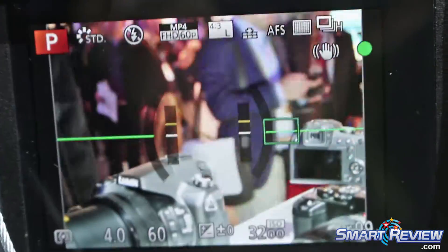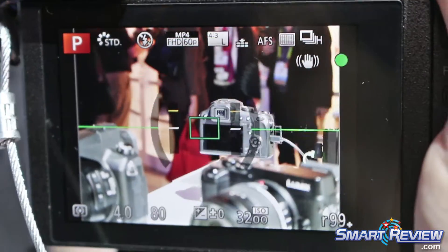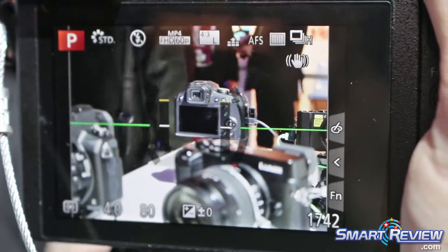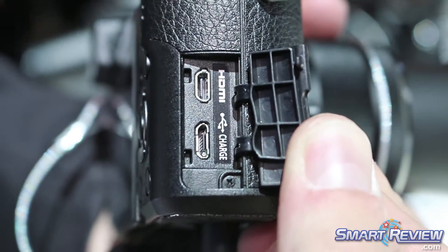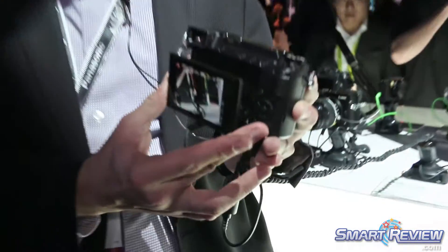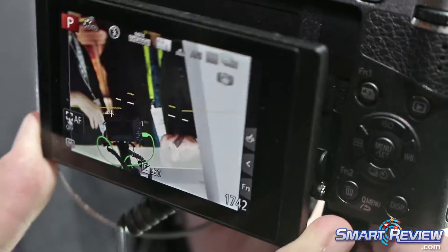The camera is capable of recording 4K video with basically no record limit. It will record until either heat stops it or you fill up a card. It has our 4K photo, post focus, and focus stacking. It has a fully integrated touchscreen in the back with a flip-out tilt screen, as opposed to some of our other models which have a fully articulating screen.